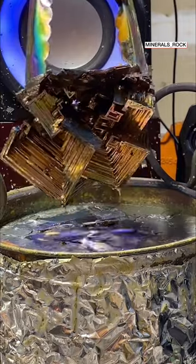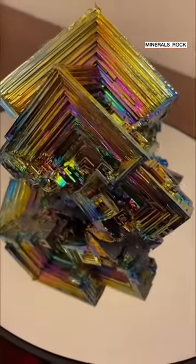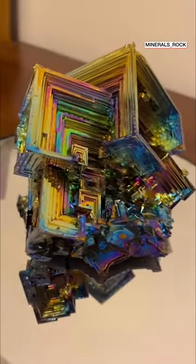What an incredible piece. It's time to let it slowly cool to get its rainbow colors. And this is the final product of growing a bismuth metal crystal to Billie Eilish's music. Thank you.